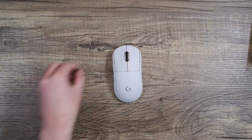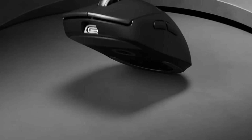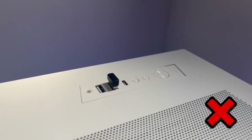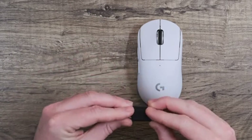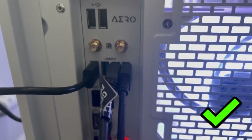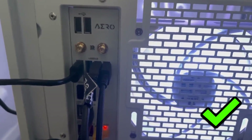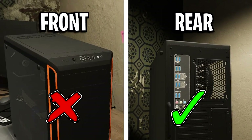The majority of modern wireless gaming mice come with a wireless dongle, extender, and a cable. Most people make the mistake of plugging the dongle straight into their PC. Instead, you're supposed to connect the dongle to the extender, then preferably connect those to the rear port at the back of the PC, opposed to the front port, as you'll get a more direct connection.